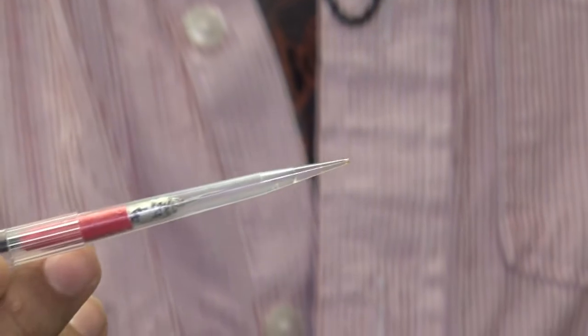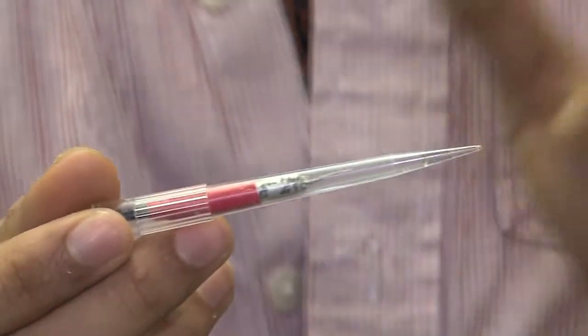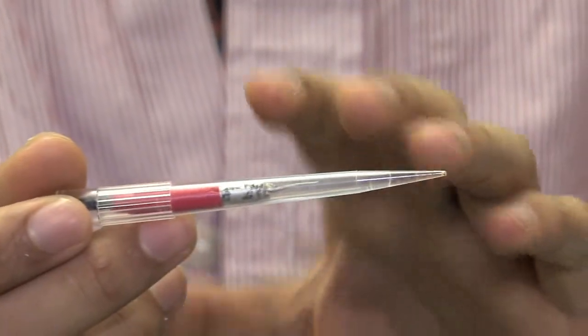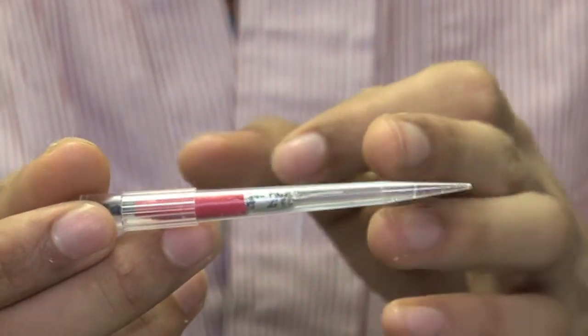This is a novel ion-selective electrode that I designed. It is built to function specifically in sediment. At the end is an ionophore membrane; behind that is a platinum wire. This platinum wire is sitting in a reference solution, and the potential at the platinum wire is measured against a reference electrode.